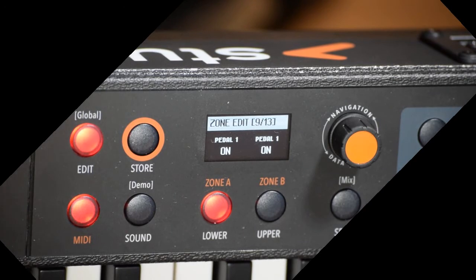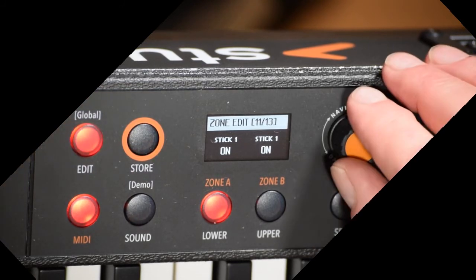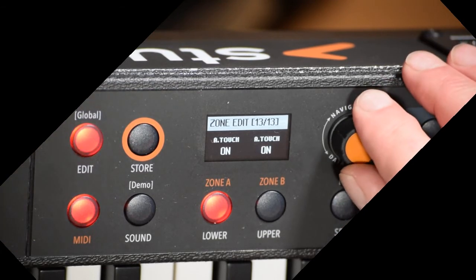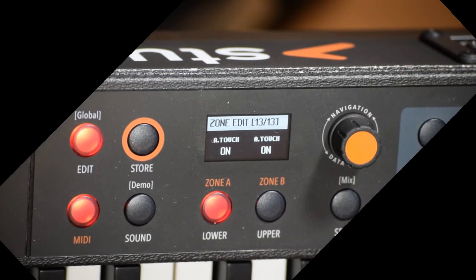Pedal One — you can turn it on or off for each of the left or right. Pedal Two is the same kind of thing. Stick One, you can turn it on or off for each of the left or right. Same thing with Stick Two, and same thing with Aftertouch.